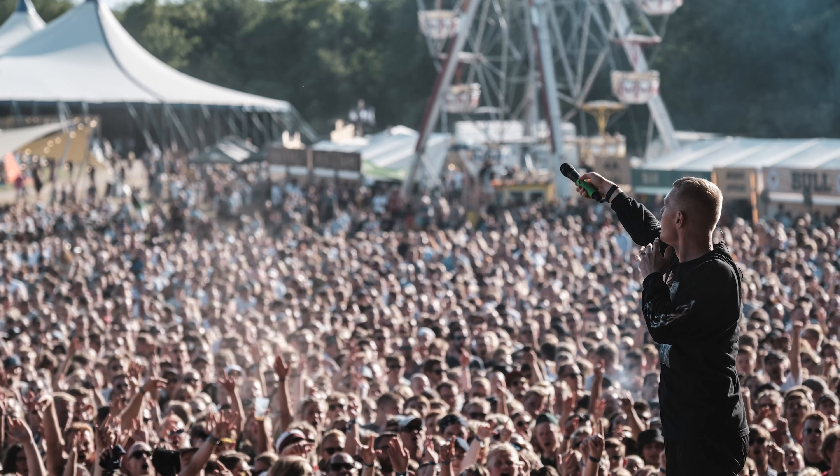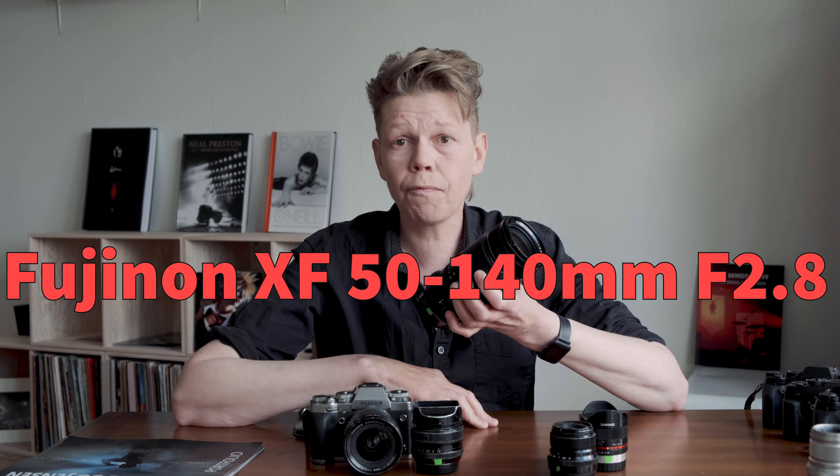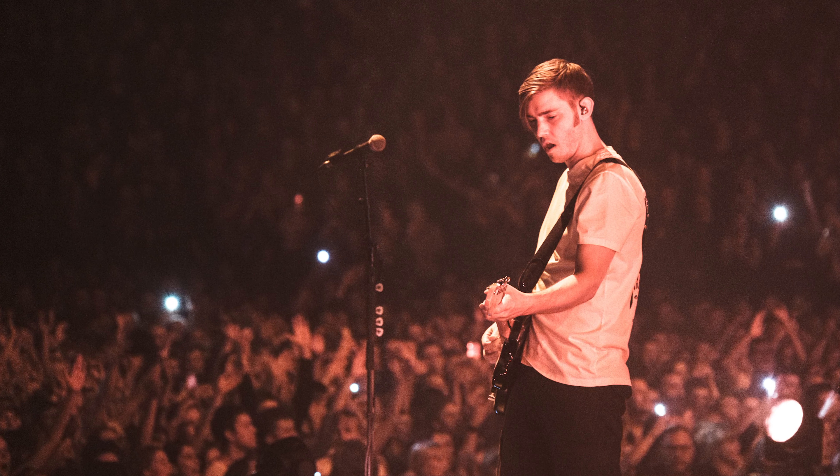Of course, there are places where you simply need more — where you don't have the access to get close. You're either in a photo pit that can be quite far away sometimes, or on a really big stage where you're not allowed to enter the inner area. So you've got to work around that. In this situation, you cannot zoom with your feet, which is always the best way. But if you cannot, you need something that zooms for you. So the 50-140mm will zoom for me when I cannot zoom with the 16 or 35. It gives me a different, more compressed view — especially at the 140mm end of the scale.